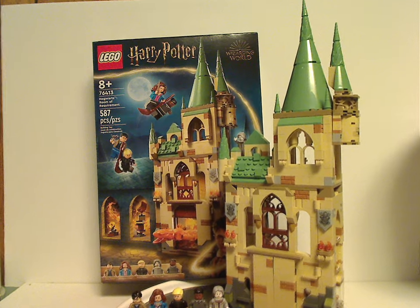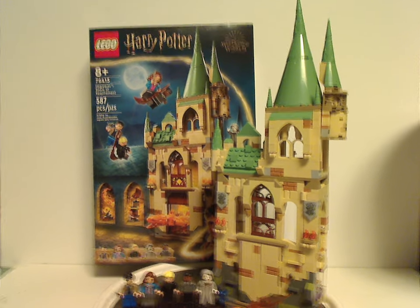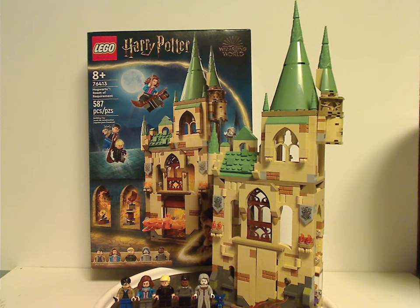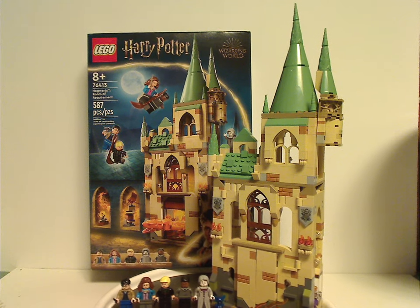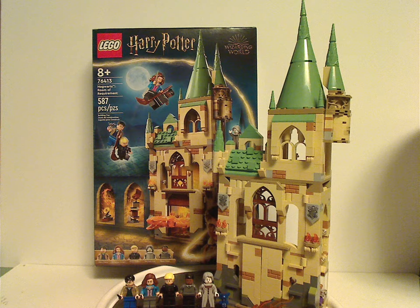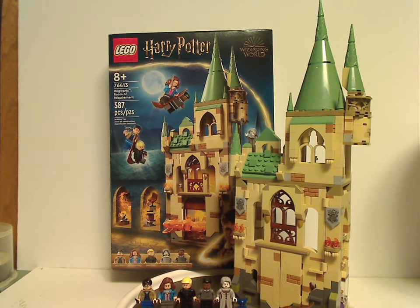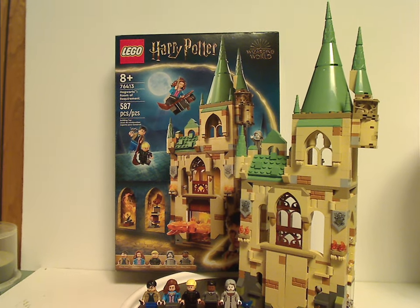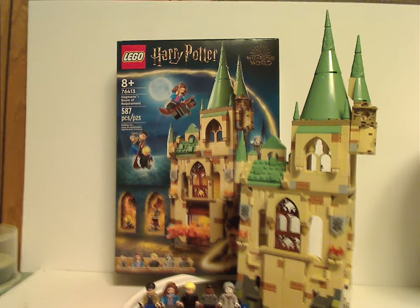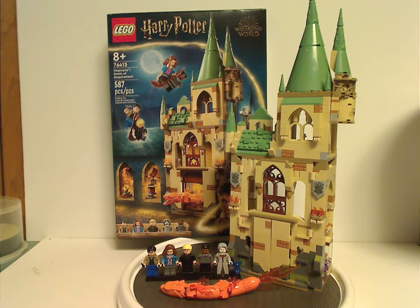If you're looking to get this set to add to your Hogwarts display, definitely pick it up. If you want some Deathly Hallows representation in your display, also pick it up. That's about it for this video — please like, comment, share, and subscribe. Thanks for watching!